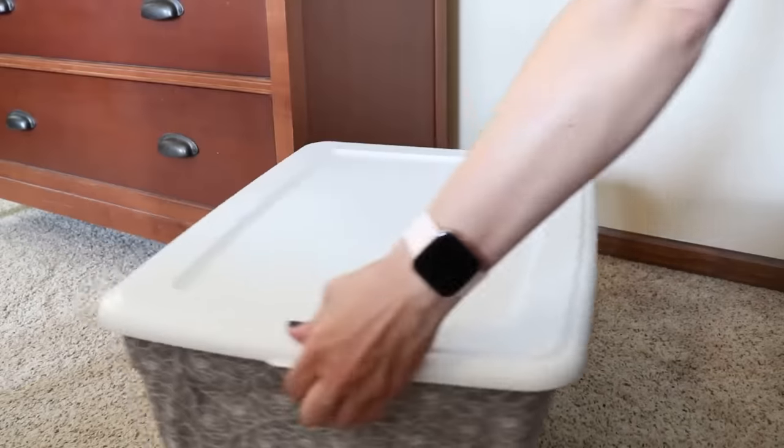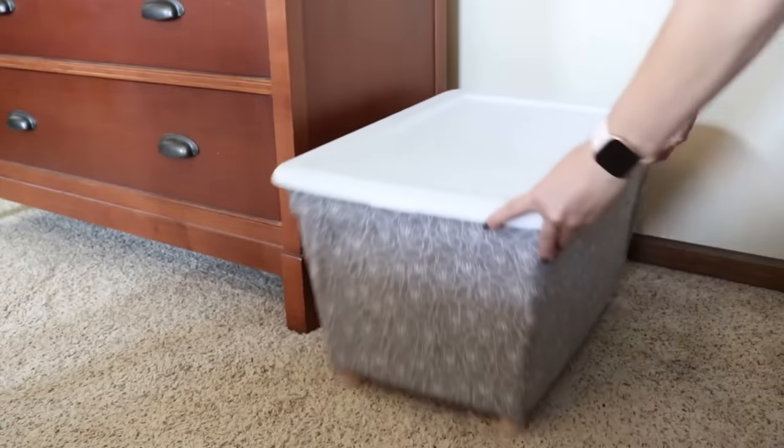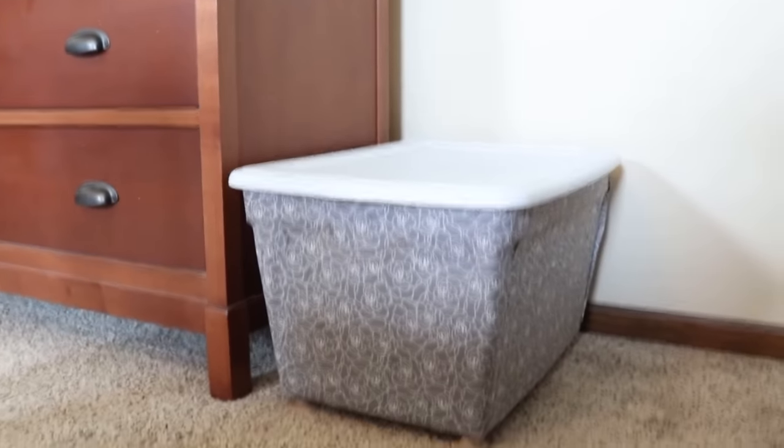And there you have it — I have a really nice looking bin that I can keep out in the open. It looks so much better than your basic plastic bin and I can store all kinds of stuff in here.